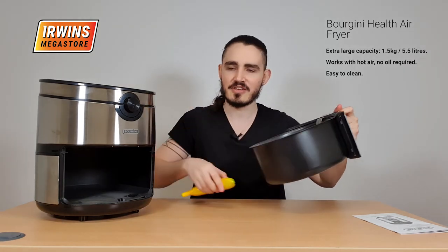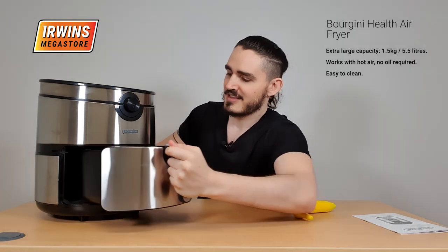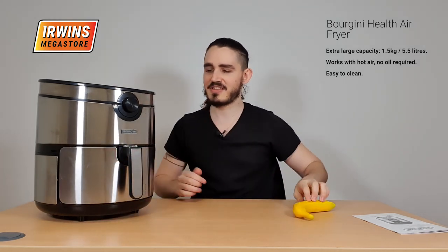You could probably fry up some bananas in here if you want. I've never tried that myself, but could be good. And there you have it — the Bokini Air Fryer. Enjoy.